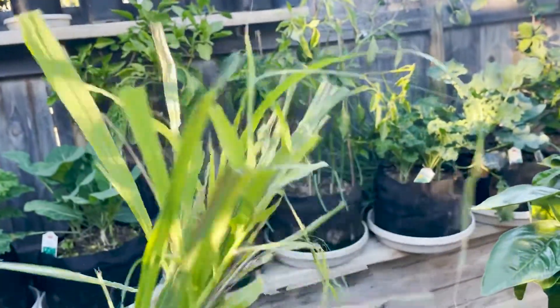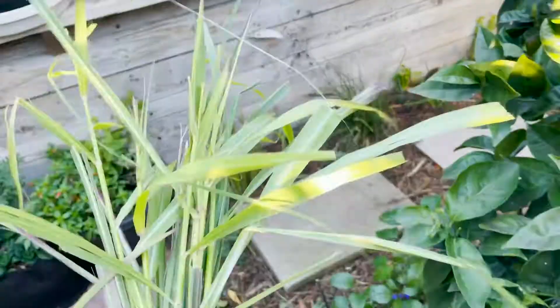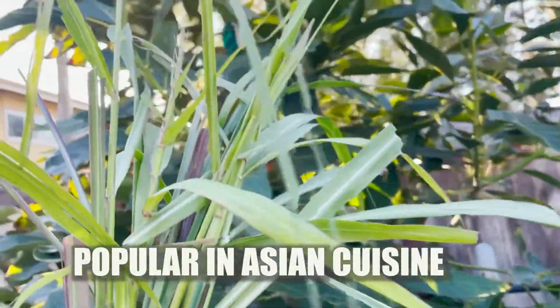So let's take this indoors. I'll cut it up, then we'll boil it and see how it tastes. So many benefits — cooking, making tea. Let's go do this.